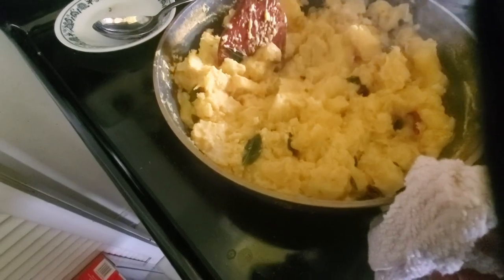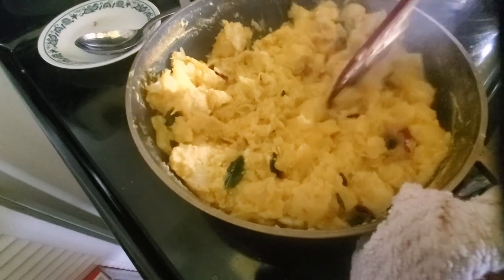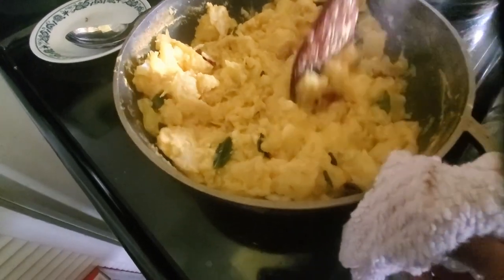We added red chilies as well as curry leaves to give that extra bold flavor of Southern Indian cooking.